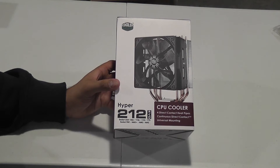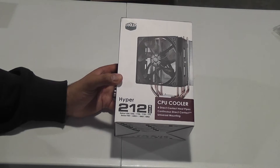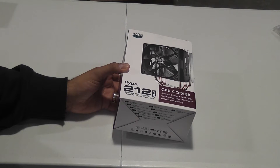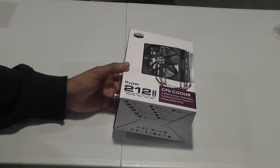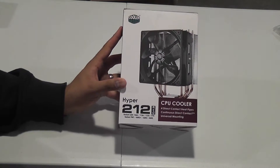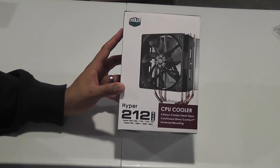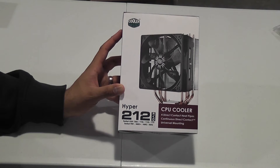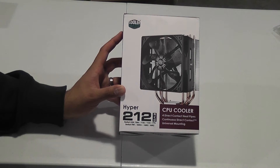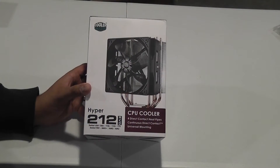For my CPU cooler I picked the Hyper 212 Evo. I did look at the Noctua NH-D14, the Thermalright Silver Arrow, the Corsair H100 water cooler, and a couple of other higher-end options, but this cooler is probably two or three times cheaper than any of those. Since I'm not going to be an extreme overclocker in this build, I think for the price and performance this is going to work out just fine. Let's open it up.